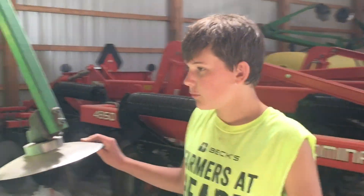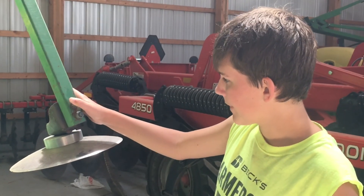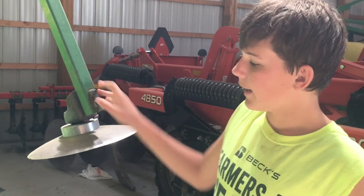This is our drill. We use this for planting hay, wheat, beans, rye. And this is my dad's creation — it's so he knows where to spray. It's a little dirty.